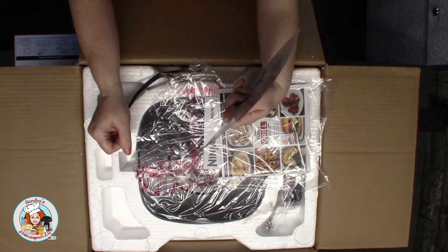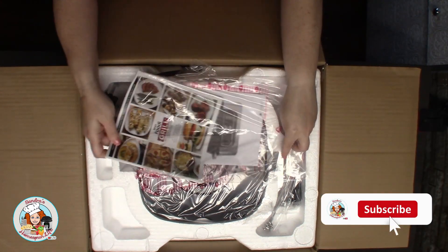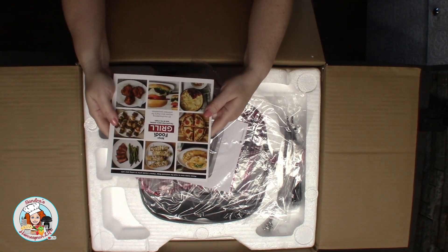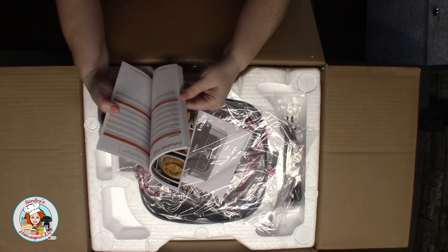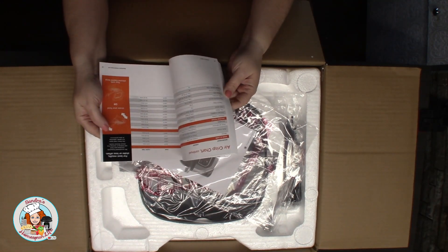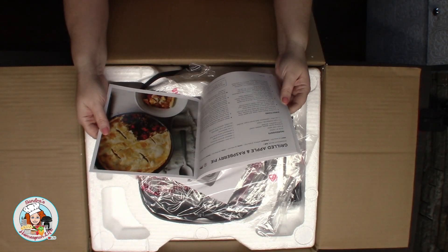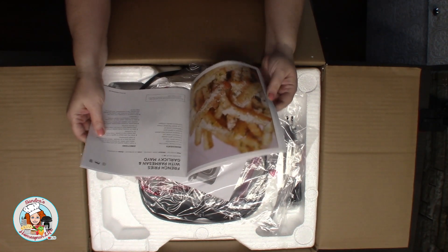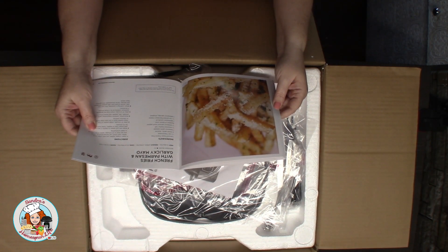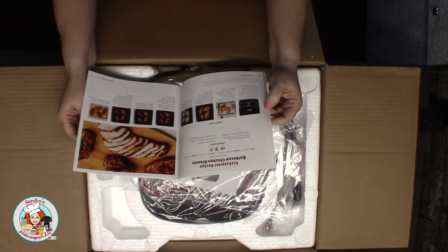This is a little registration paper that you can register your product, probably for warranty and stuff. It comes with a little recipe book. There's a little dehydrating chart, an air crisp chart, and a grill chart — they come in handy. There are several little recipes. French fries with parmesan and garlicky mayo — I bet that would be good. That might be one I try out sometime. That chicken looks really good too.